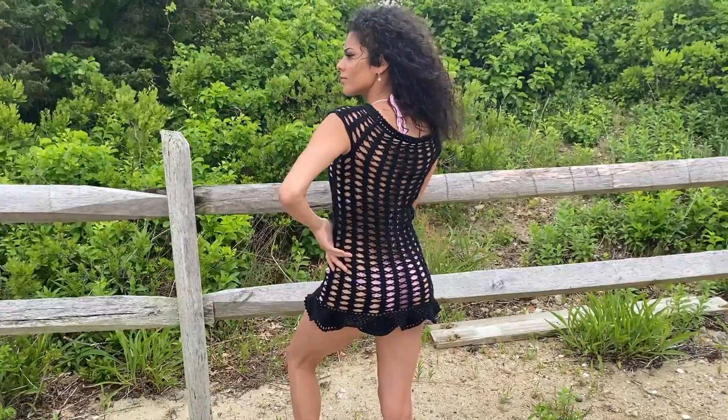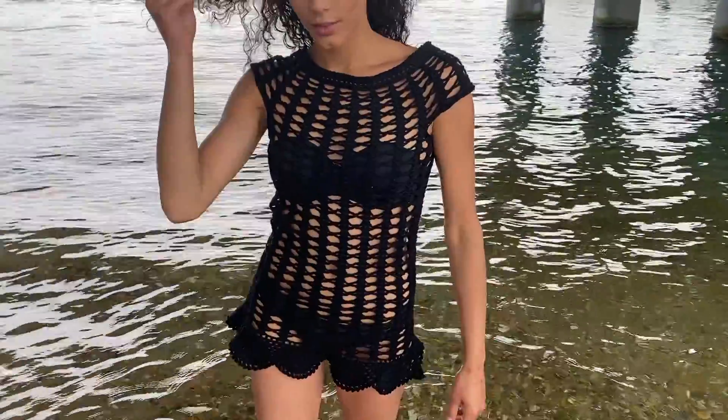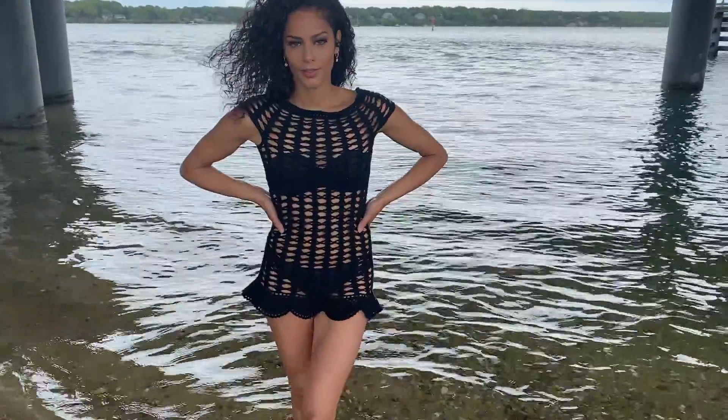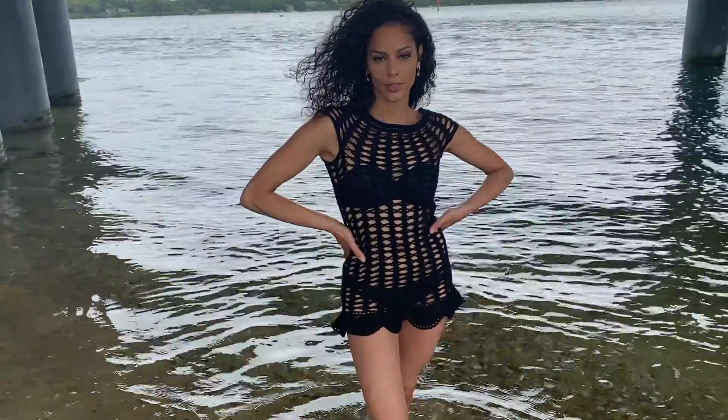I'll be using 100% Pima cotton for this yarn, which is machine washable. This beach cover-up is great to wear over your bathing suit on the beach, or even if you want to wear it as just a regular sexy dress — you can do that as well. It is up to you.